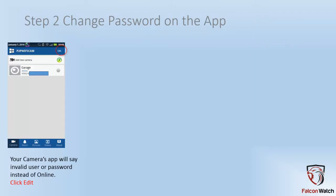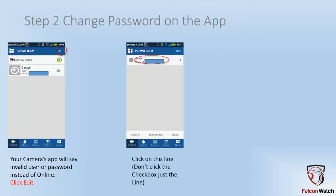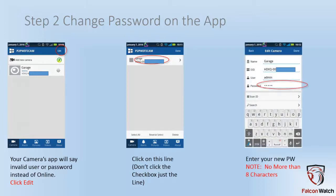Now we have to make the app match what your camera says. If you get back to the main screen after you hit done, your camera will probably say invalid user or password. Click the edit button in the upper right hand corner. Touch the line that has your camera listed on it — do not click the check box though. Just touch that line and then go into the password field and make it the same as what you set on the camera. When you're done, go ahead and click done.